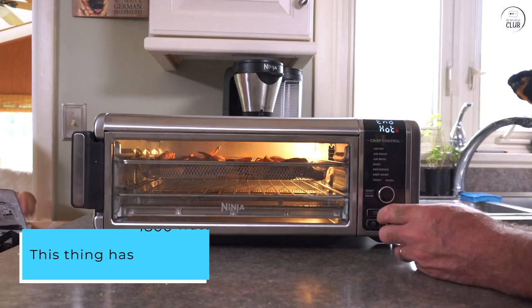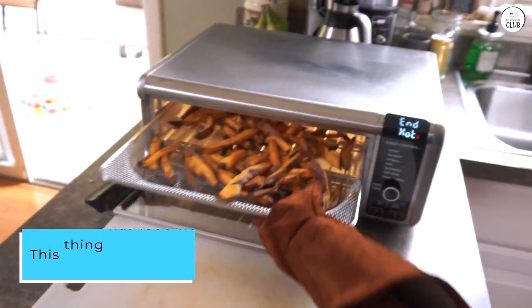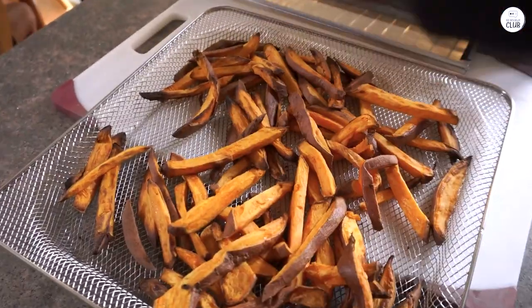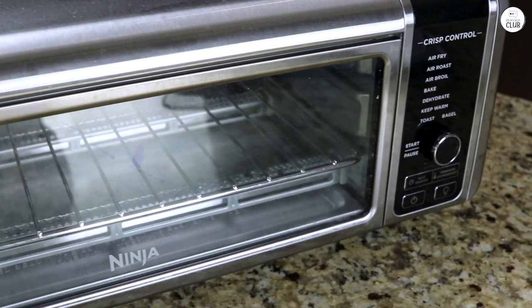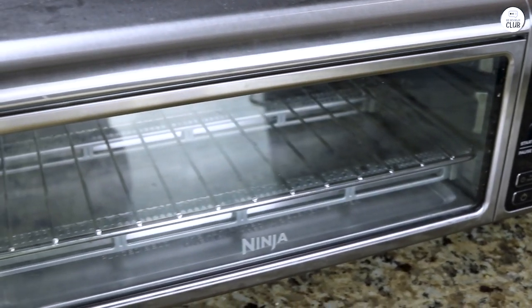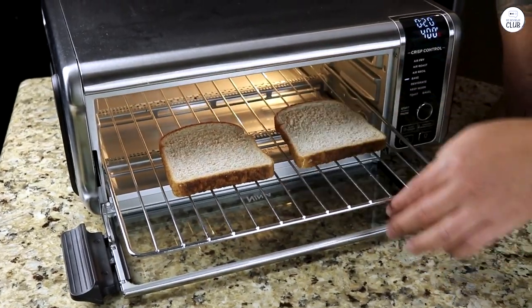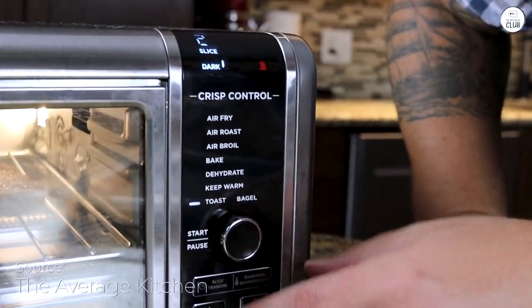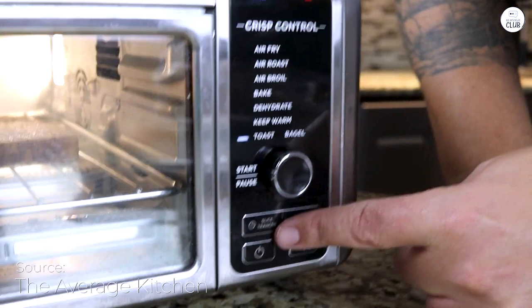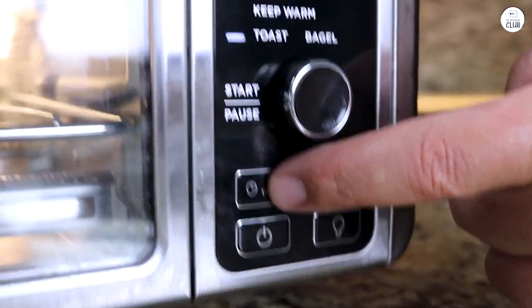This thing has 1,800 watts, and I noticed right away that it heats up quickly. I didn't have to wait long for it to preheat, which is nice when you're in a hurry. When I used it to broil fish, it came out evenly cooked — something that can be tricky with some appliances, but not here. The cooking power impressed me because it felt consistent across all the functions I tried, from roasting to air frying. Everything I made seemed to cook evenly.